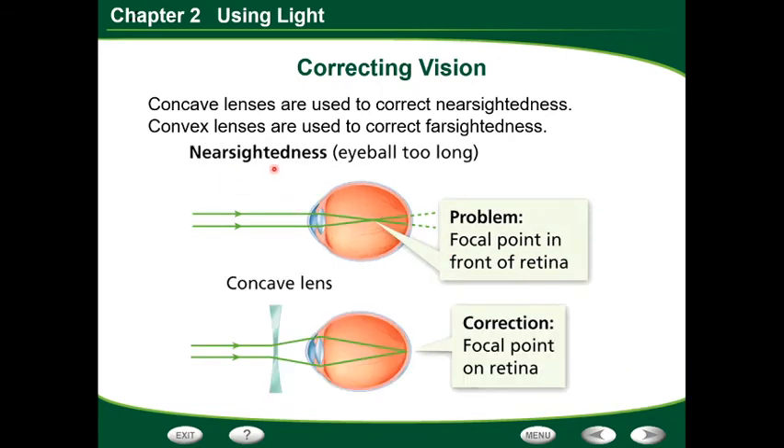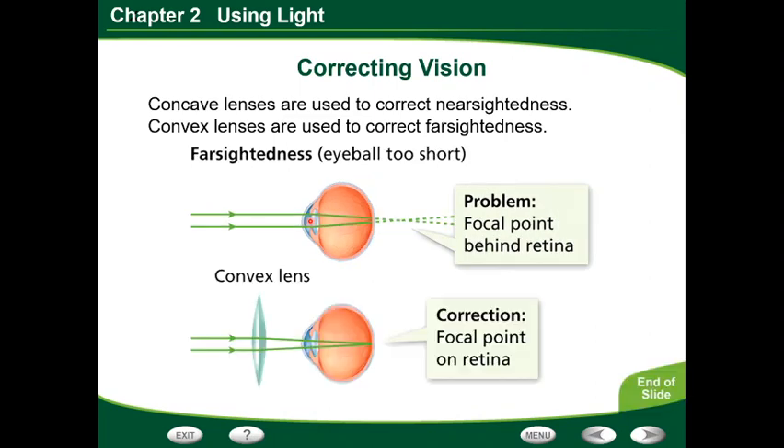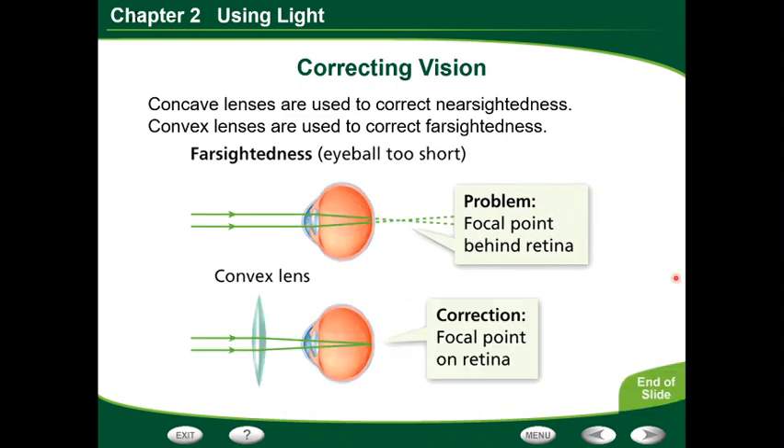Main thing: nearsightedness uses a concave lens, where it's thinner in the center, to scatter light rays outward and hit the edges of the lens, sending it further back in the eye because the eye is too long. Farsightedness, where the eyeball is too short, uses a convex lens — thicker in the center — to narrow the focal point and bring it in closer to actually hit the back inside of the eye. Concave lens for nearsighted; convex lens for farsighted.